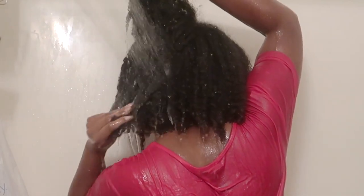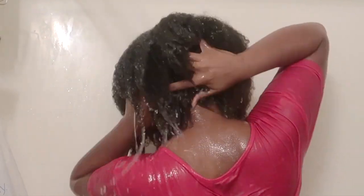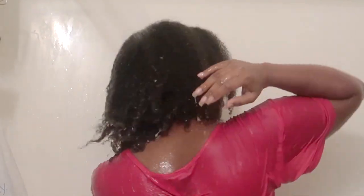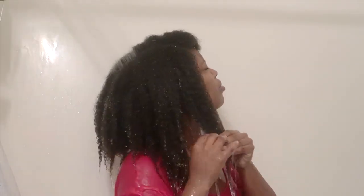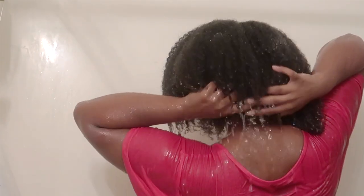Continuing to rinse out the solution — do you see how defined my curls are becoming? I will be using this ACV for detangling and also to do monthly rinses.